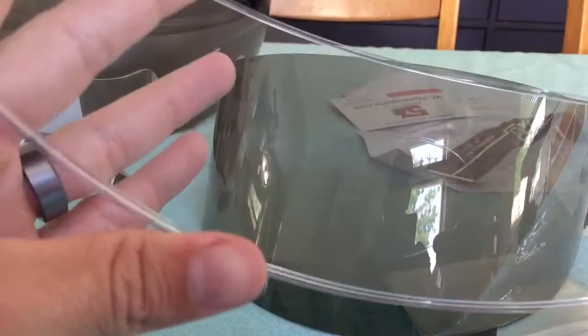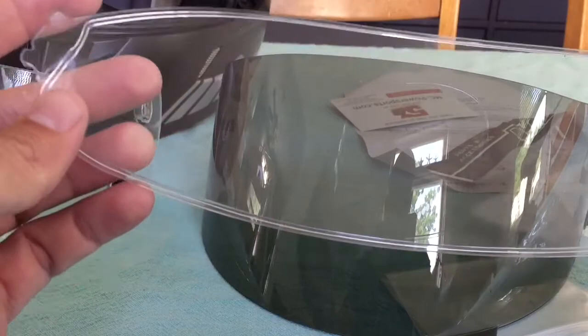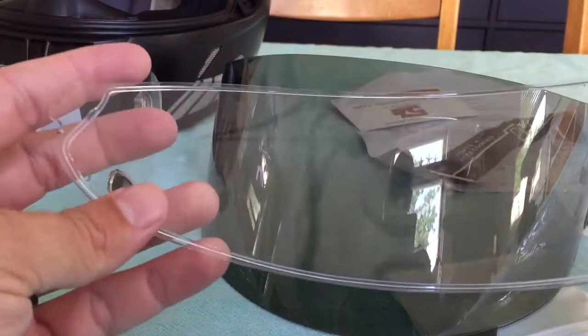If you don't have a pin lock insert, I highly recommend getting one. If your visor fogs, this will make it basically impossible to fog up again. They're overpriced, I think, but they're worth it — they could be cheaper, but again, they're worth it.